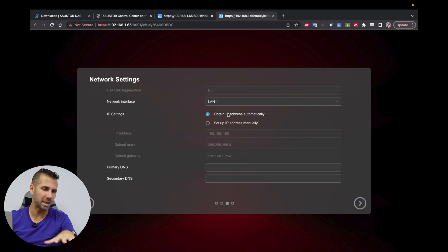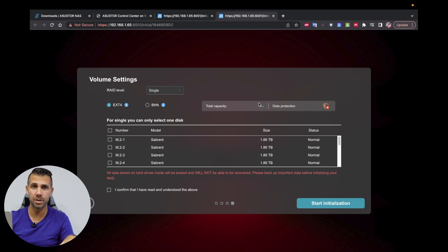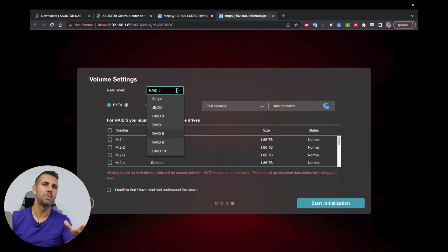For network settings, I'll obtain an IP address automatically for now. Later, if I decide I want a fixed IP — which is always advised — I can do that. You can also enter a fixed IP address directly here. Let's move on. Now we need to select the RAID mode. I'd suggest a RAID 5 configuration, though it's also interesting to note that since we're working with SSDs and have 12 units, we could set it as single volumes. But we'll go with RAID 5.